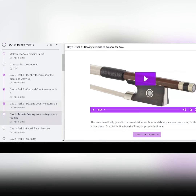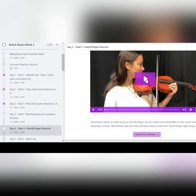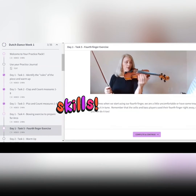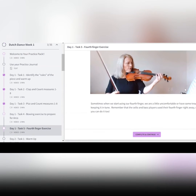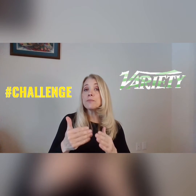In this particular piece, I have a bowing exercise to work on small and long bows that students must do. Going into task five of this first day, there's a fourth finger exercise because there's a lot of fourth fingers — an extra skill students need. On subsequent days, we build on those foundational lessons, adding variety and challenge so you keep moving forward and can really measure your progress.